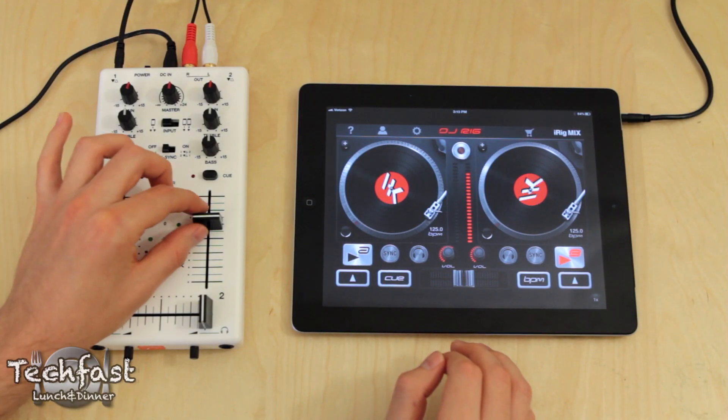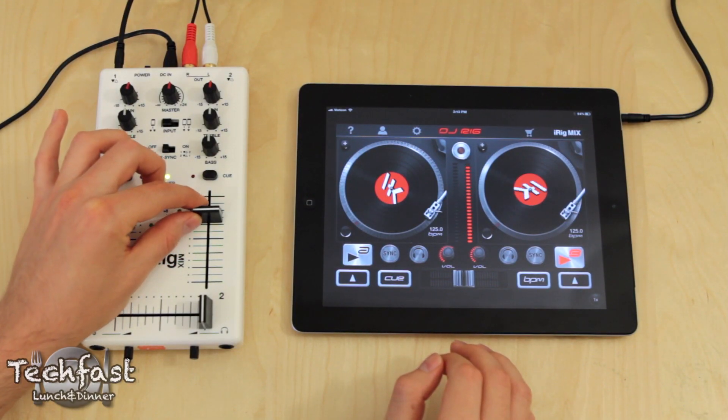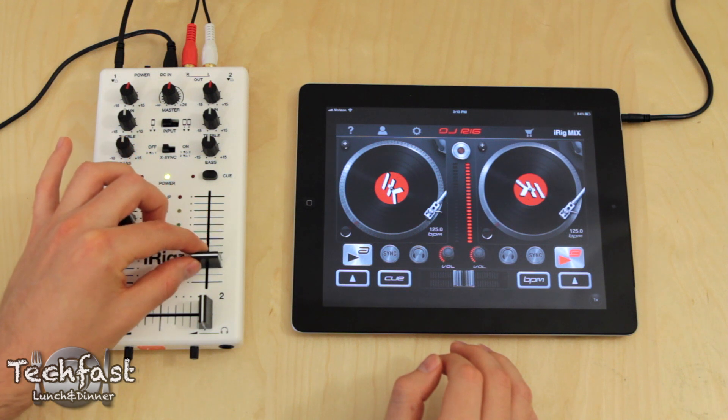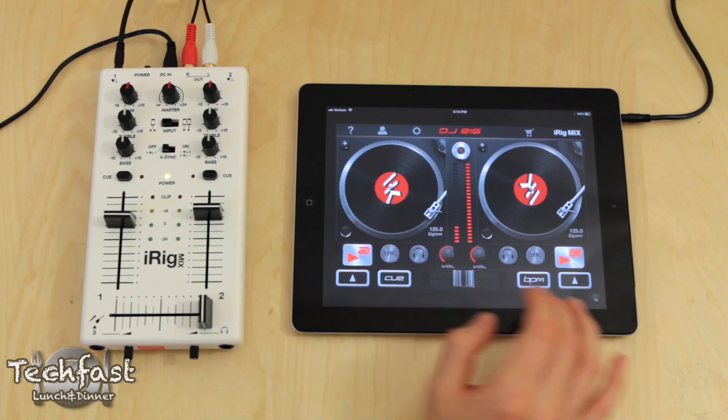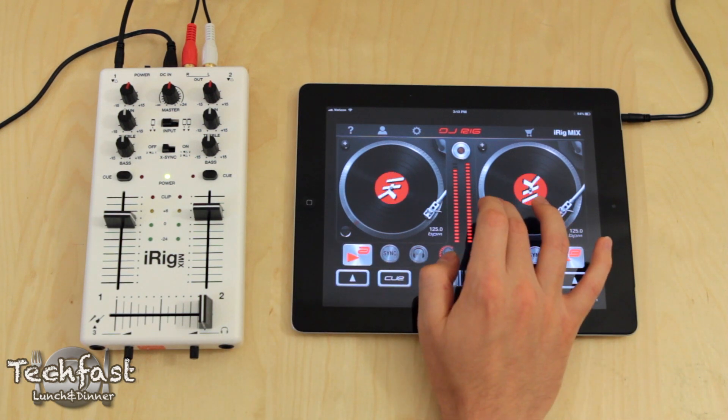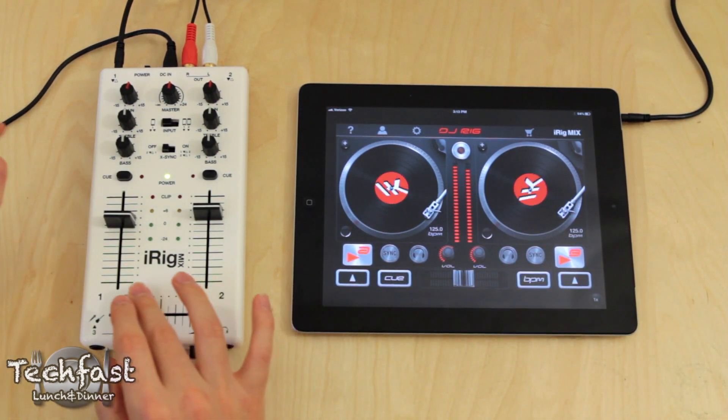I am by no means a DJ — in fact I am probably the furthest thing away from a DJ — but I wanted to demo it for you guys to show you someone with no experience at all getting the hang of it, showing you the crossfader, the volume controls, the EQ, as well as some of the features on the DJ Rig app. So let's go.